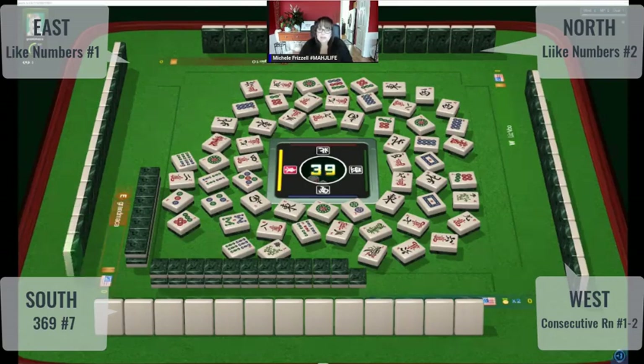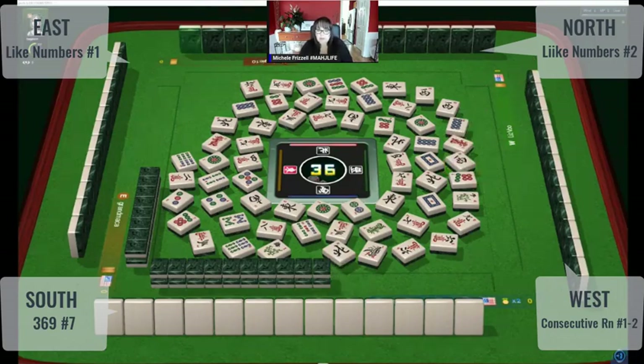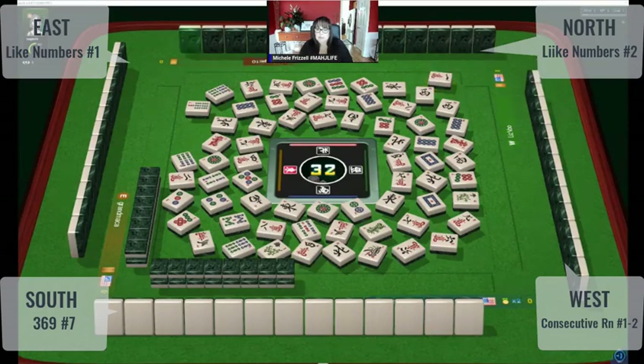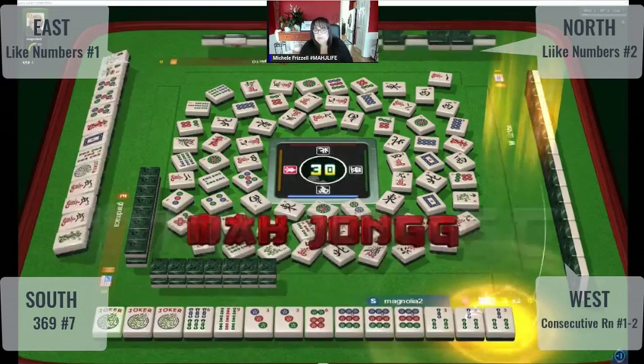Two nine-cracks are out and a nine dot. Three characters — not much hesitation there. North wind. We're in the end game now with no exposures. West wind — right now this is discards alone. Six bamboos. I think we could have a like-number player, a year hand, and maybe a two-through-five consecutive run somewhere. Four characters, one character. Six dots. We haven't seen any nine bams out. One bamboo, three dots — I don't see three dots either. Someone could be playing a three-six-nine mixed suit hand.